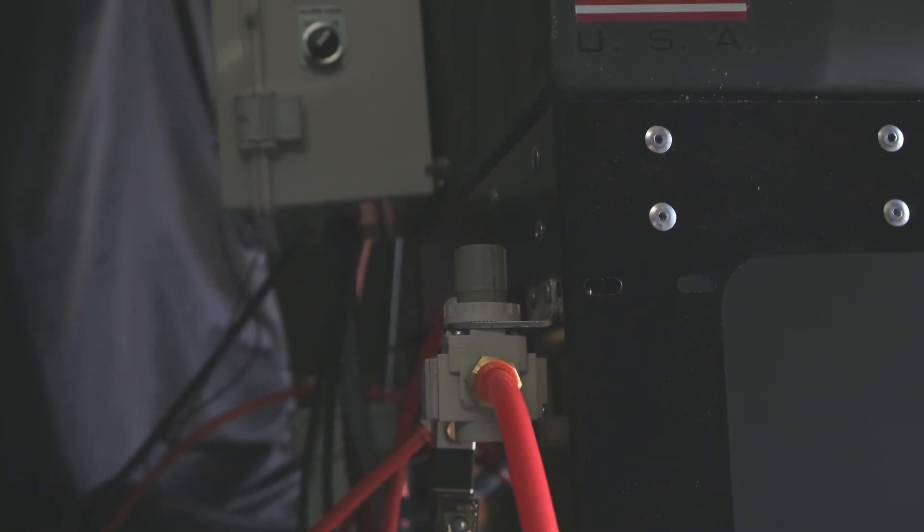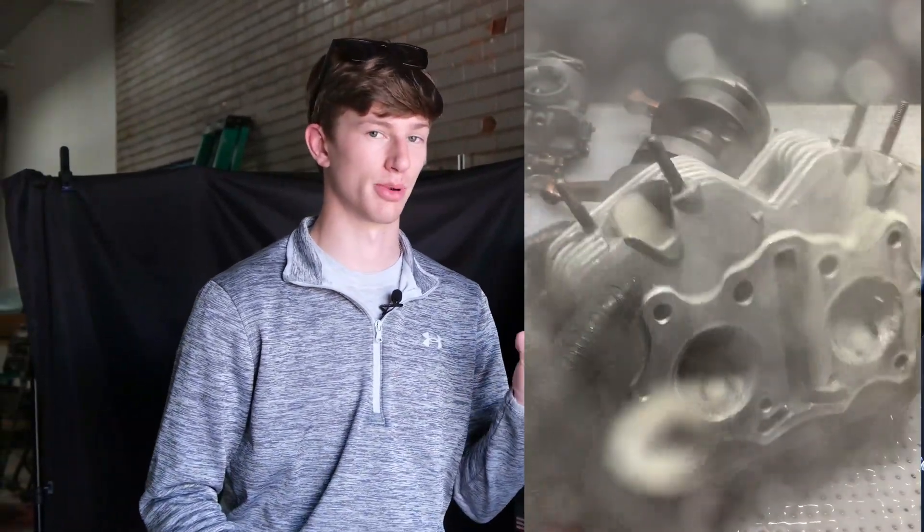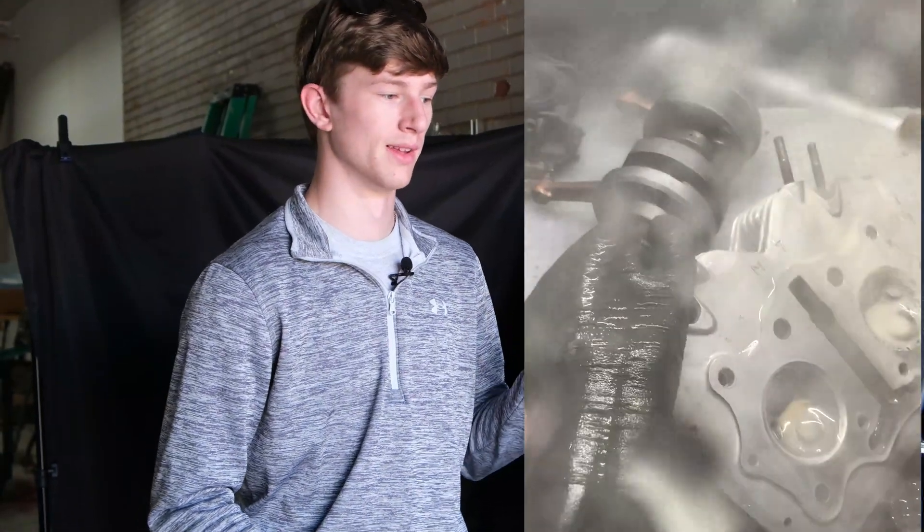One more thing I want to mention — I'm sure you've seen this guy right here. We are currently using a small bit of air with this machine; it's drastically less than what you would typically see with a vapor honing machine. But we are putting plans in place to have a completely airless machine in the future, and you'll still be able to blast at these pressures that you're seeing in this video.